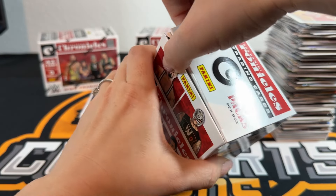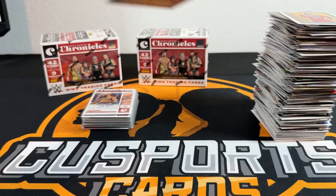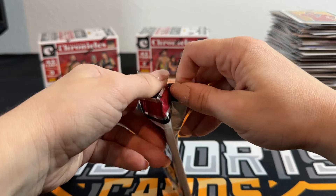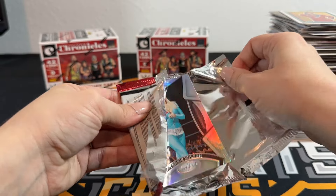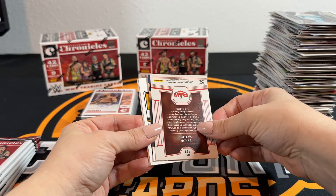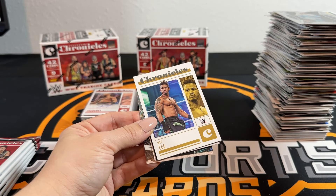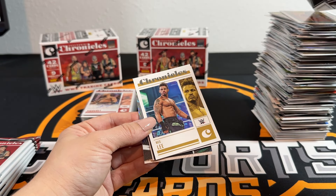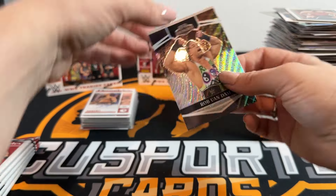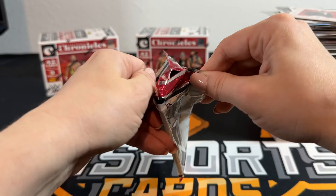She got two autos, I got zero, and I got a numbered Tiffany to 75. I'm gonna keep that! Tiffany PC. National Pride Signatures - wait, I think the package is screwed up. There's no way we get a third auto. I think I opened it backwards from how I usually do - freaked myself out for a second there.